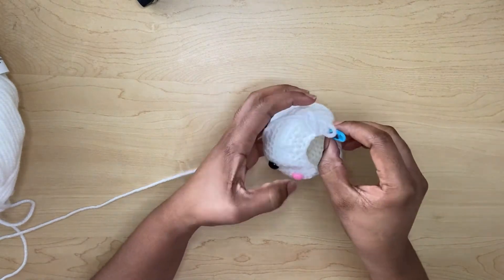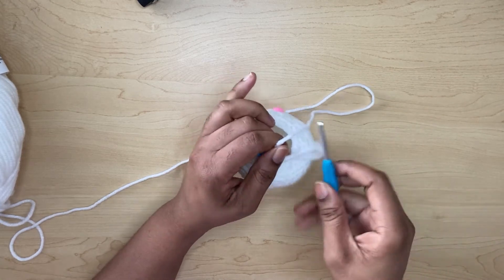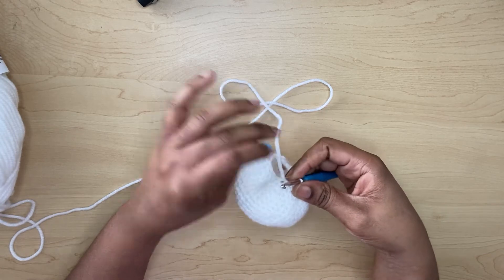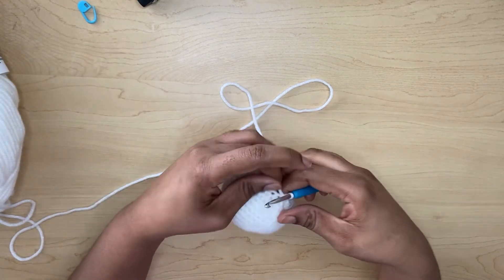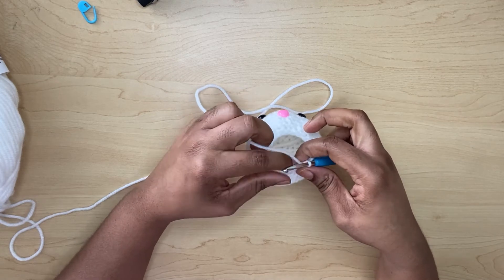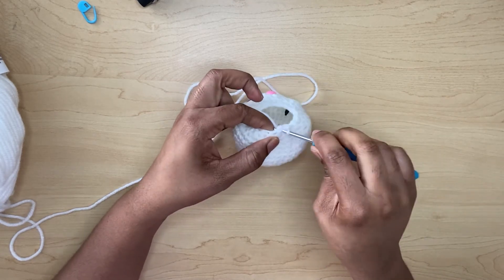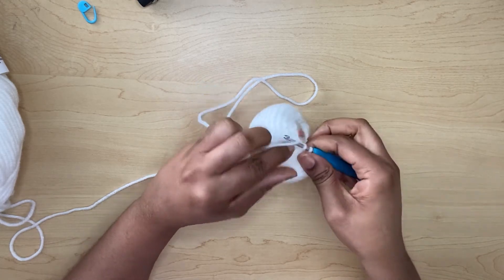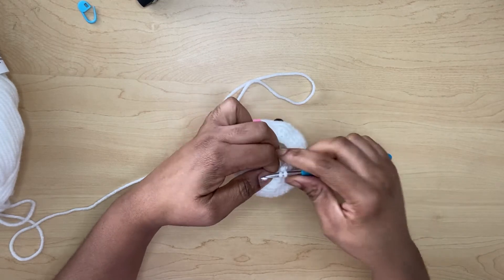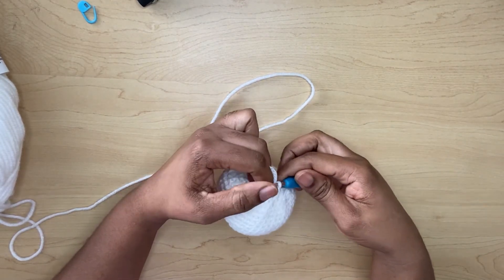We're going to continue. For rows 17 and 18 you will only put single crochets in each stitch around — one, two. I'll meet you at the end of row 18.